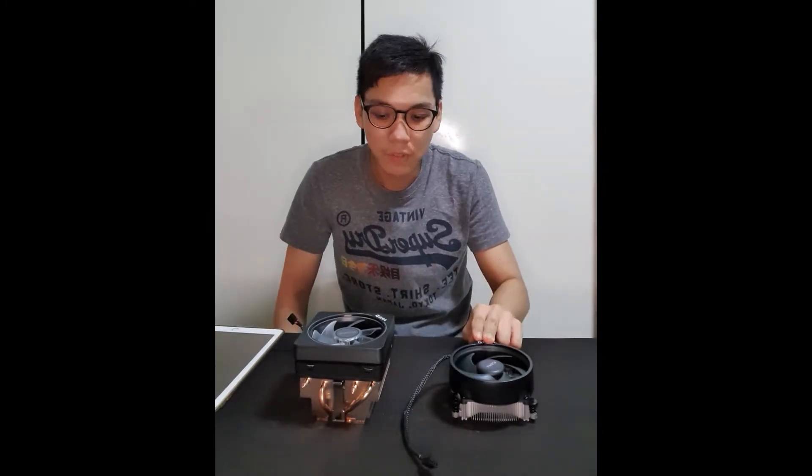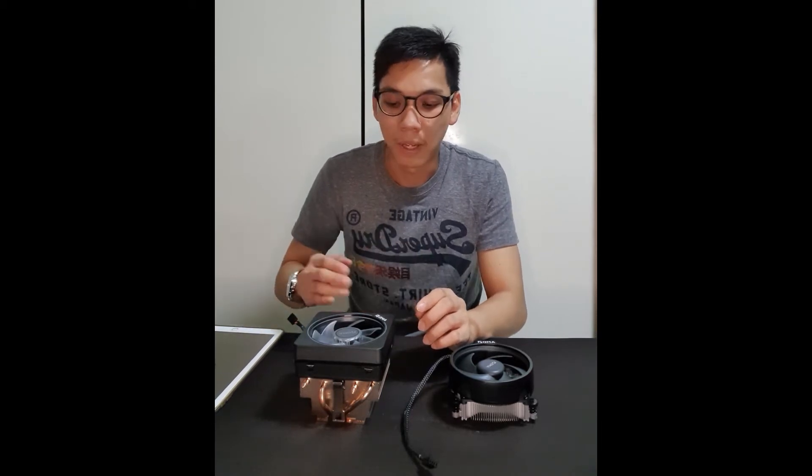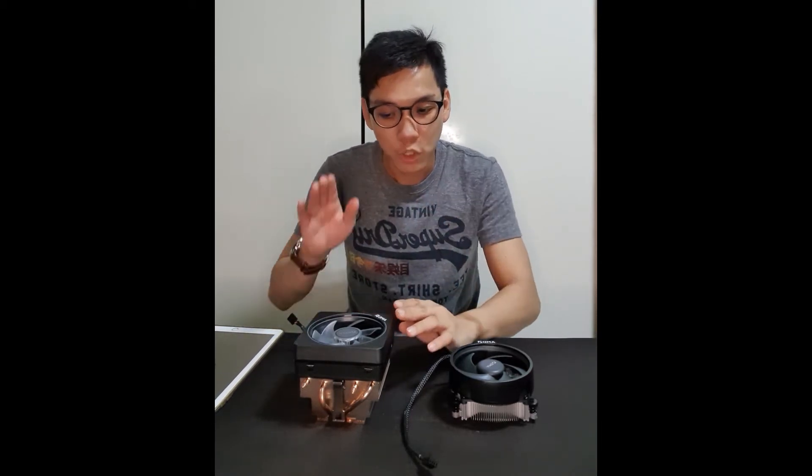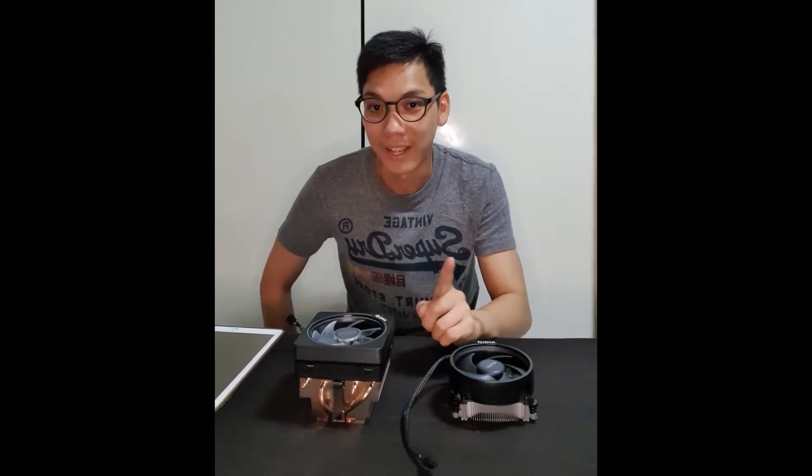So it's 5-plus cm versus 9-plus cm in height. Make sure when you buy a case or chassis to install this on, the chassis supports this height. For example, the Cooler Master H100 chassis does not support this, so make sure you check it first.